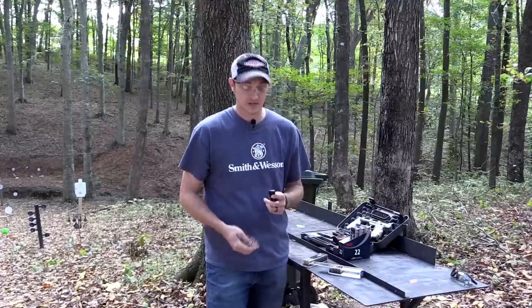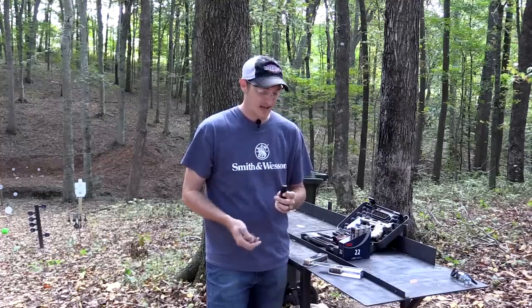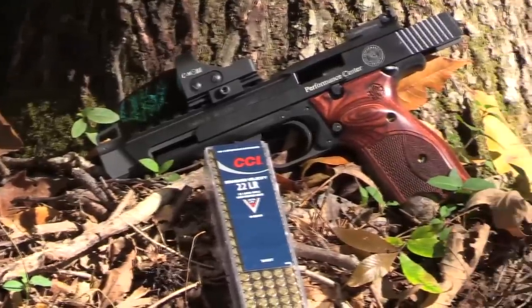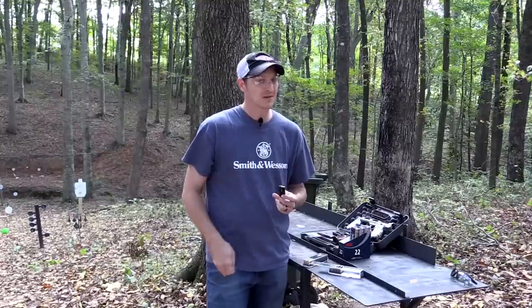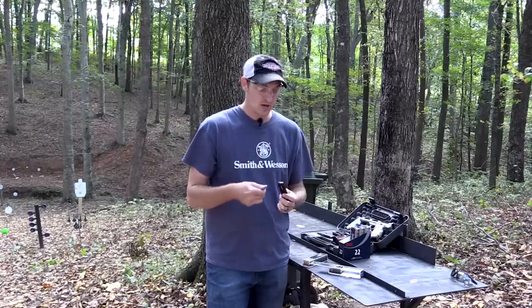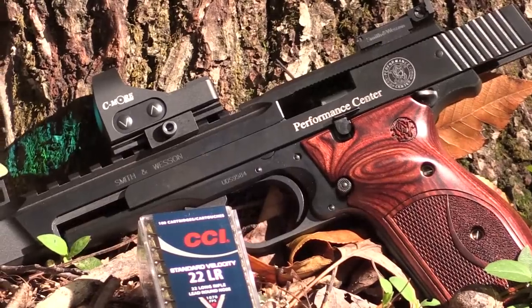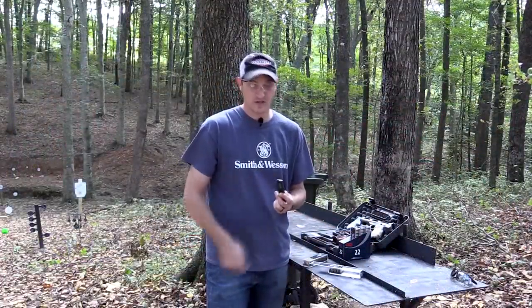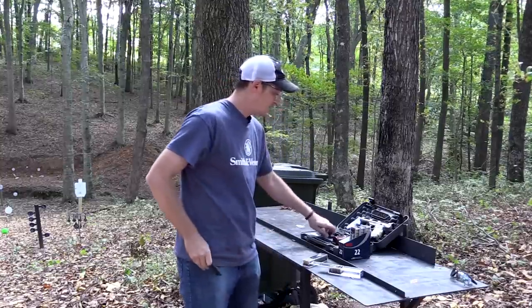The pistol has been tried and true and is still manufactured today. Now, it is a higher-end pistol — not your run-of-the-mill gun. I've seen them in gun shops but they're not very common, for two reasons: the price point, and Smith & Wesson doesn't make tens of thousands of these. This particular one is the Performance Center, and I've heard they only make about 300 to 500 of the Performance Centers a year, so that's not a lot.